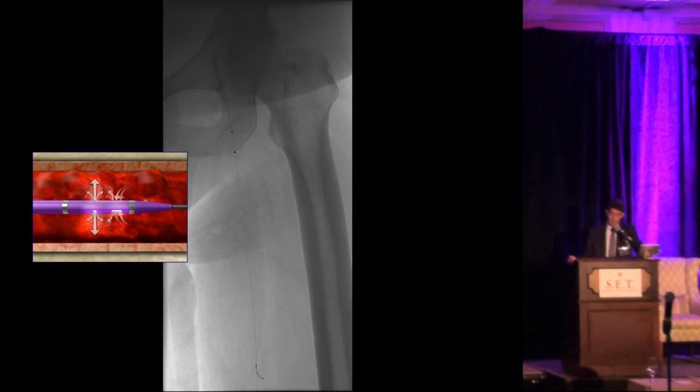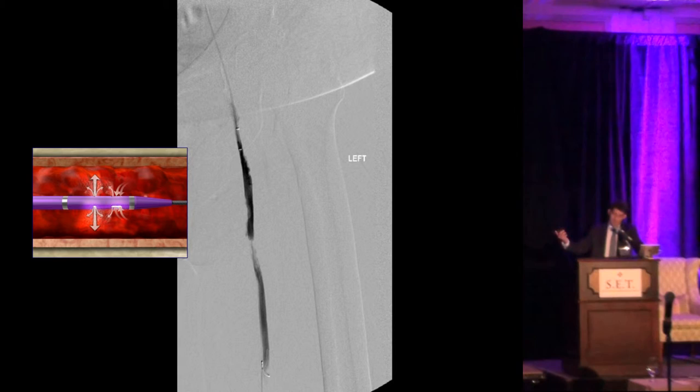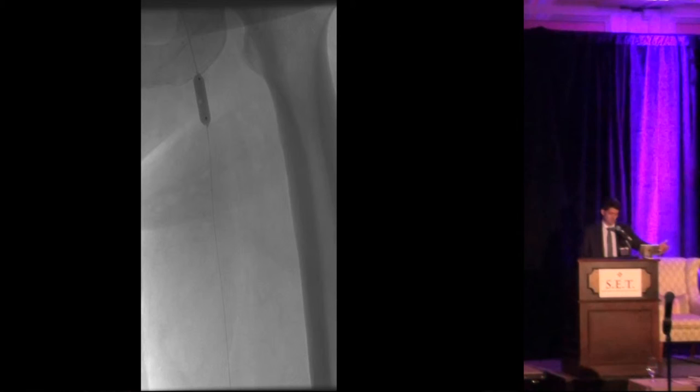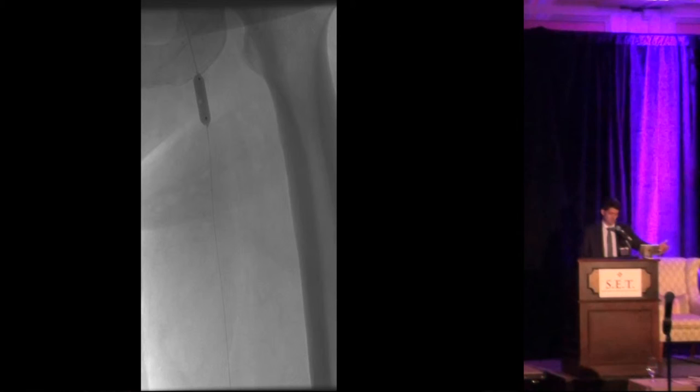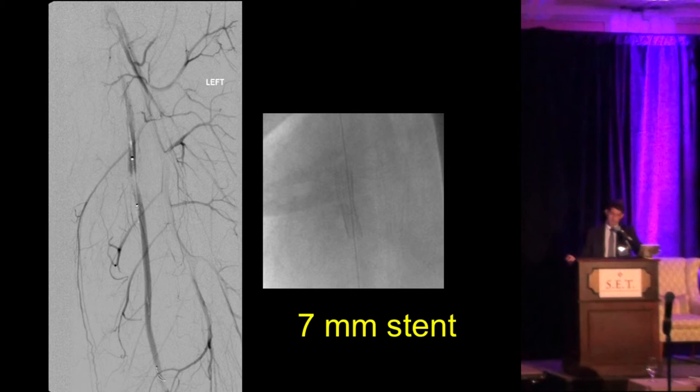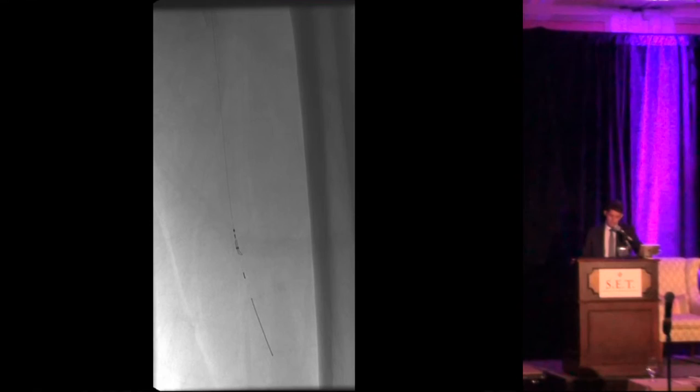We started to use AngioJet. Remember, this patient had a contraindication for lytic therapy. In less than 10 minutes using AngioJet, we were able to identify two lesions clearly — one where the AngioJet markers are and another a little more distal. We performed angioplasty on both lesions with the goal of avoiding stent placement, using a regular balloon — not drug-eluting. There was some residual stenosis in the more distal lesion, so we placed a short stent in that area, and that's the final result.